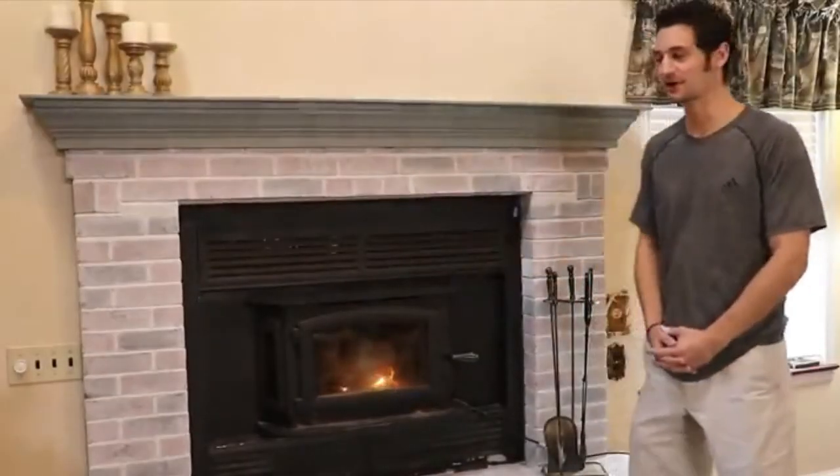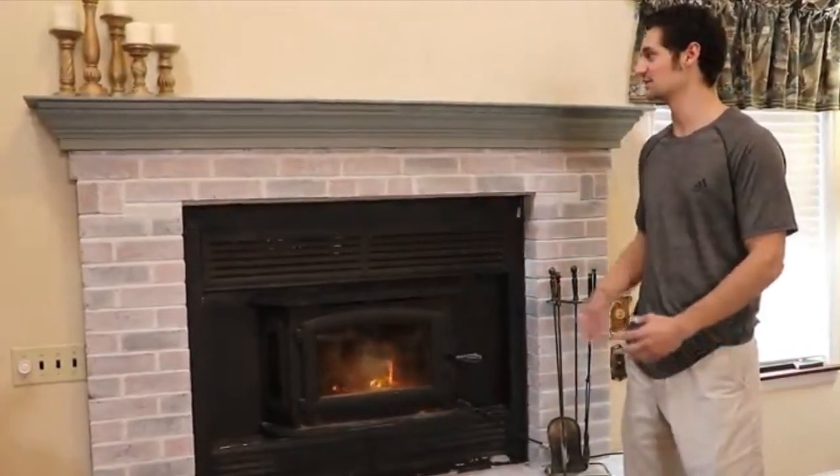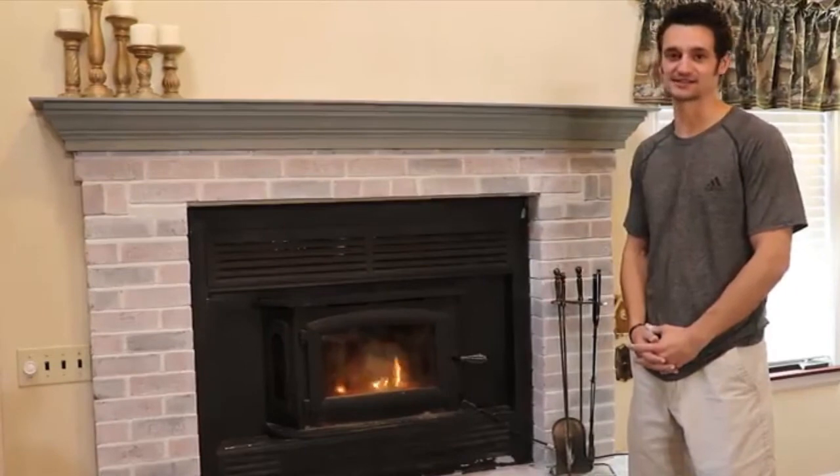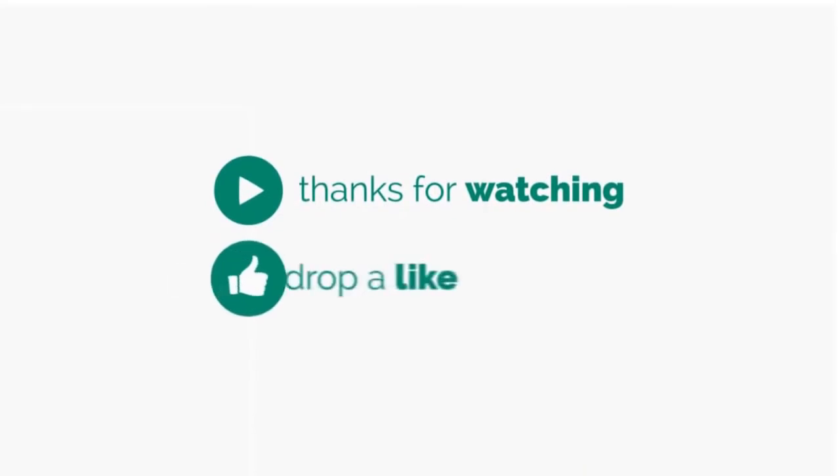This is the finished look. We were able to accomplish this project in just a few hours. We also used our Farmhouse Chalk-Worthy Antiquing Paint as an accent. I'm Tyler Gianni, and as always, thanks for watching. Have a great day!